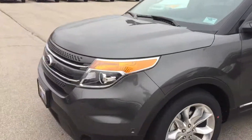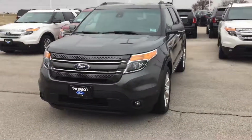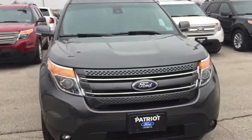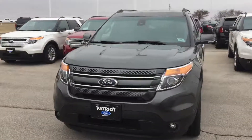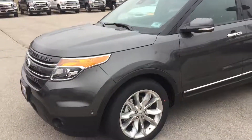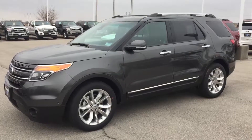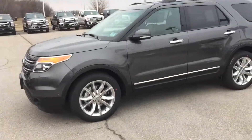This is the 2015 Explorer Limited in magnetic, loaded to the hilt with just about every option you can put on one. Come see us — we're at Purcell, Oklahoma at Patriot Ford, just 10 minutes south of Norman right off of Interstate 35, exit 95. Once again, my name is Bryce. Give us a holler — we'd love to help you. Anything we can do, we'll do it for you. Come see us!